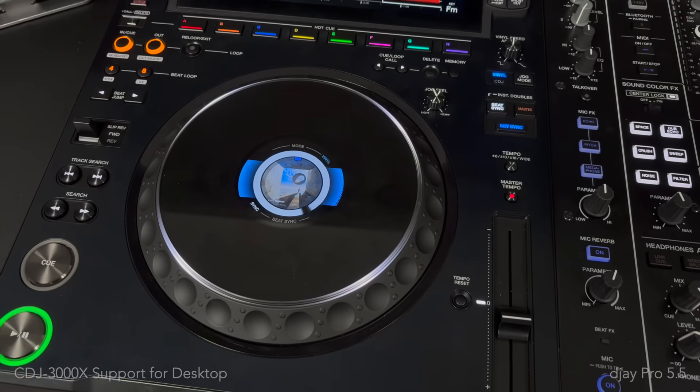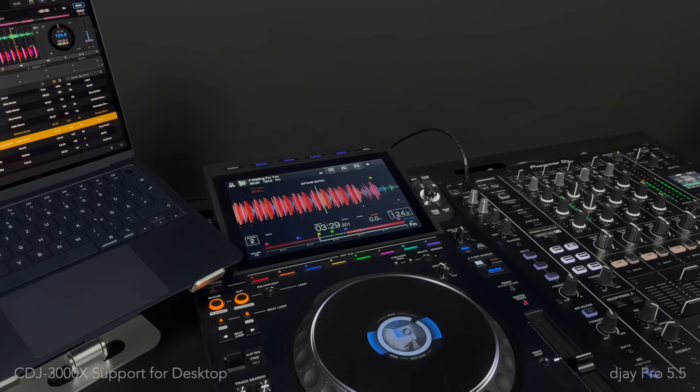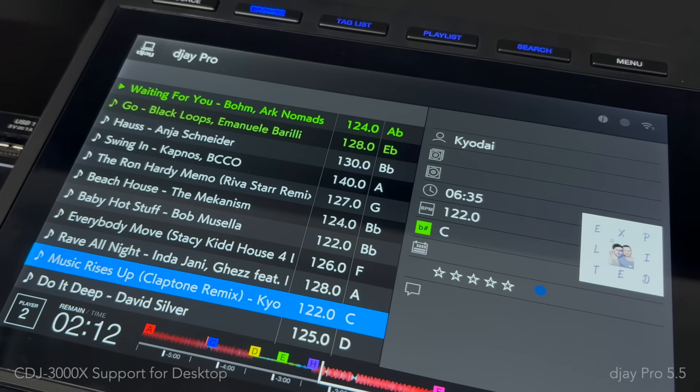With compact cutting-edge DJ setups and your familiar music library always with you, no laptop required. And in addition to One Library support, DJ Pro for Mac and Windows now also offers native plug-and-play integration with the all-new CDJ 3000X, allowing you to connect the player directly to your computer and enjoy full hardware control, including waveforms, track information, and browsing directly on the CDJ's displays. This marks a new level of performance flexibility, allowing DJs to seamlessly transition between standalone setups, mobile setups, and laptop-based workflows.